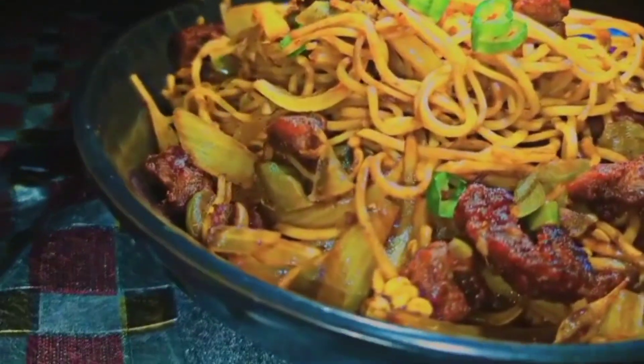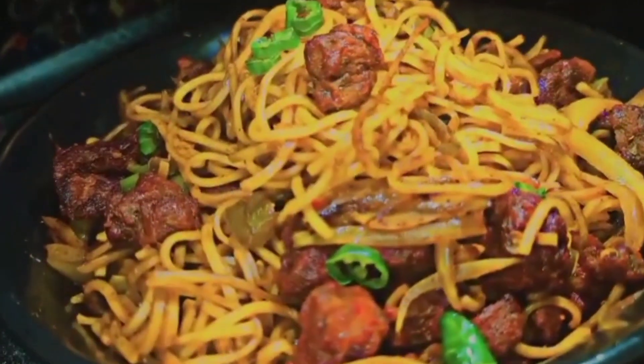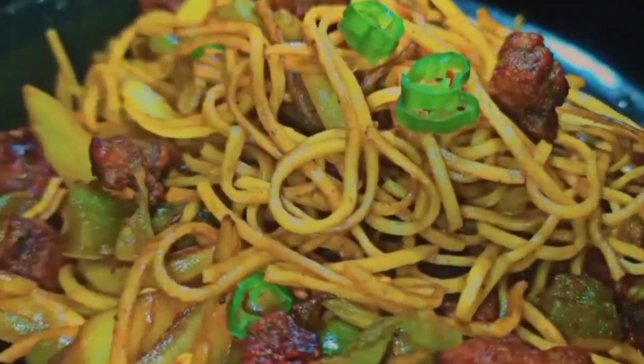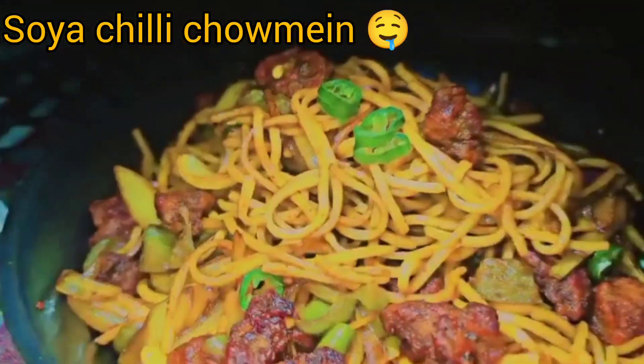Hey guys, welcome back to my channel. Today I am going to make a new recipe. At the end of the video, those who don't like watching long videos, I made a short video so you can go to my channel and watch it. So I made soya chili chowmein — let's see how it was made.